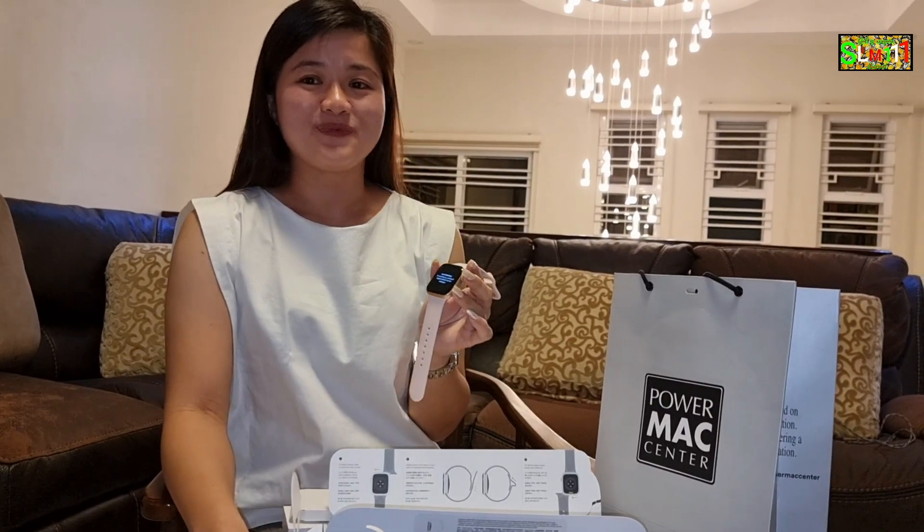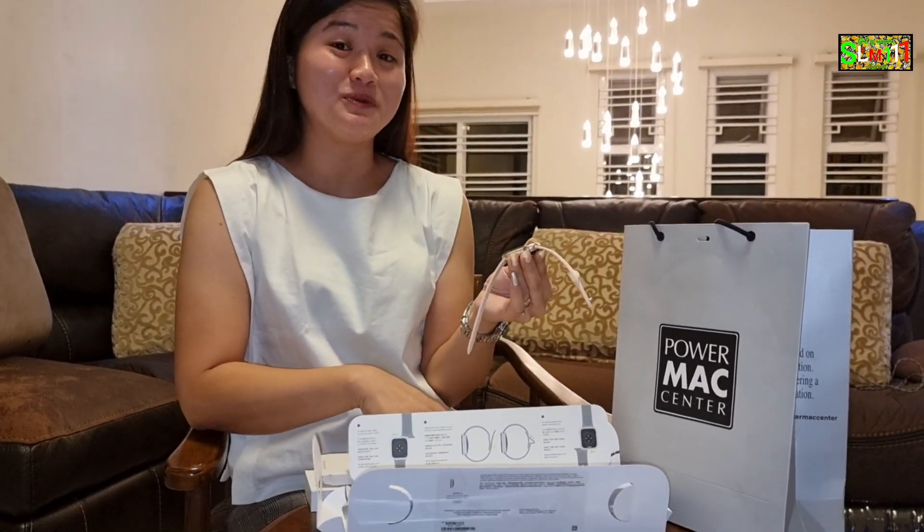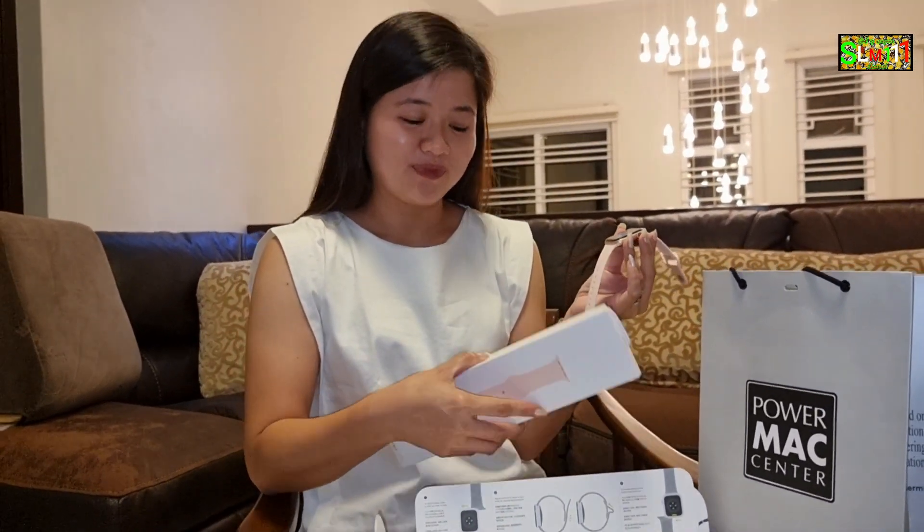Anong color yan? Parang gold — aluminum gold. 44mm. So, that's it guys. Don't forget to like, share, and subscribe to our channel.